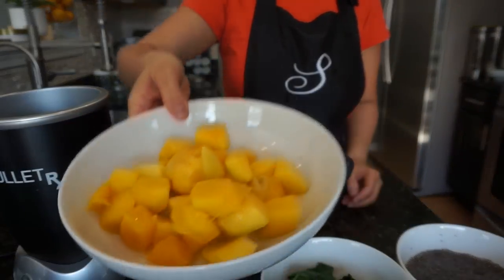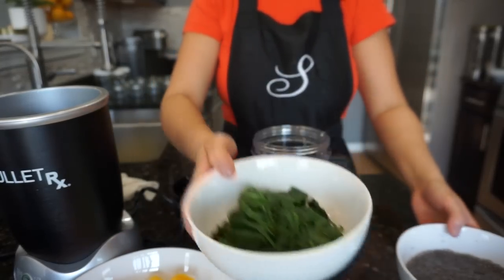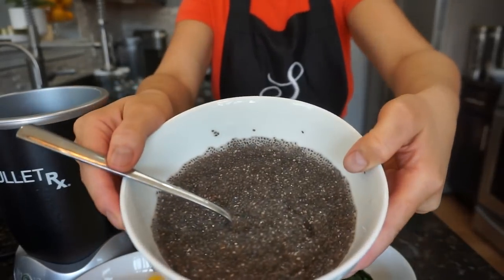Recipe number four is mangoes, steamed spinach, and soaked chia seeds.